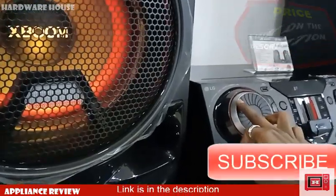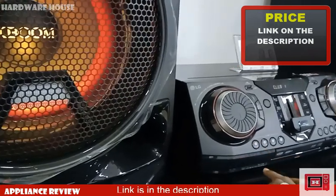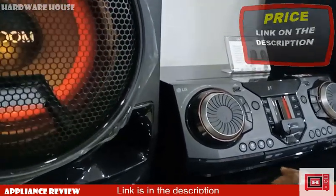As for availability, price, and where to buy, simply check the description for links. Subscribe if you find this content useful. I'm Justin — bye-bye.